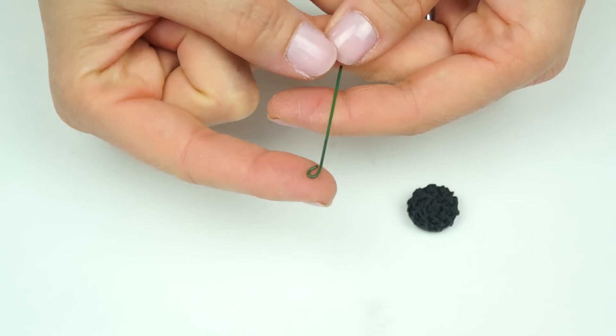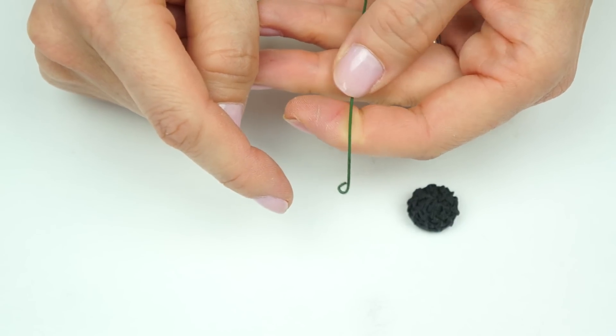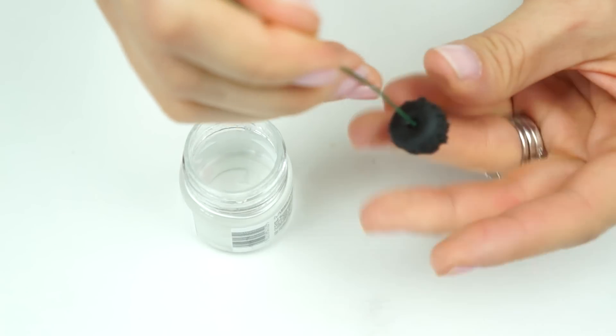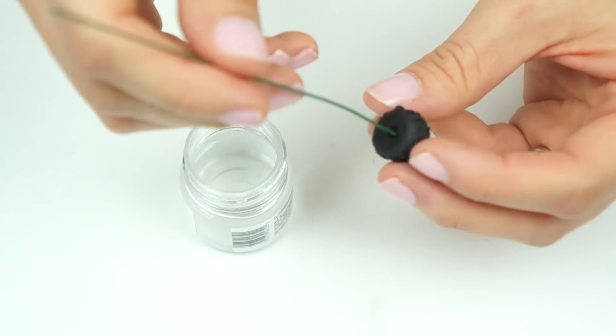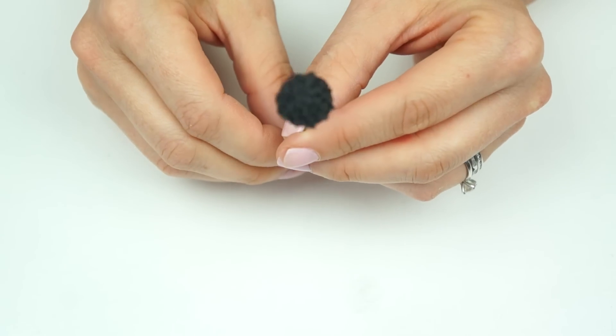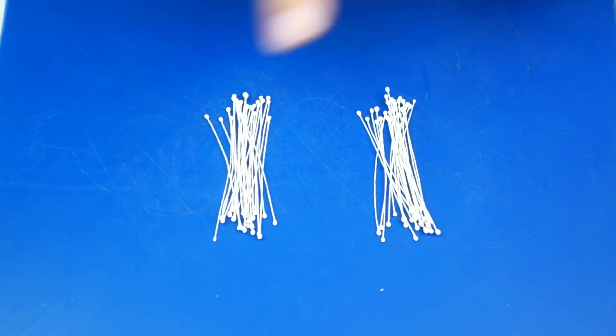I've got my piece of 18 gauge wire and I'm using my metal tool to create a loop — this gives a larger surface area for the gum paste to cling onto. Take some edible glue, dip the end, and just push that into the bottom. Pop this to one side until it's completely dry and that wire is nice and secure.